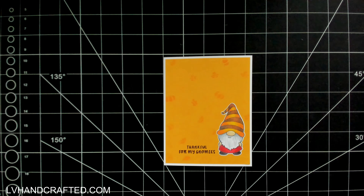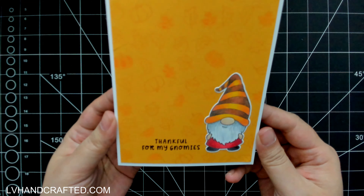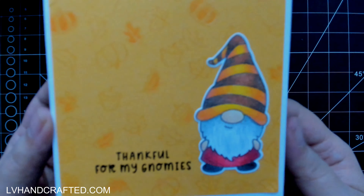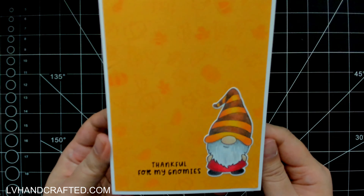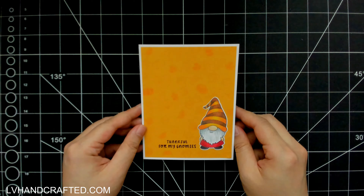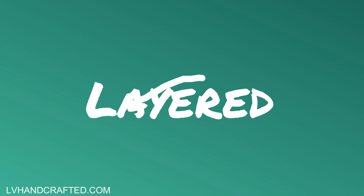I just randomly picked some images to color in with my colored pencil, picking a shade slightly darker than my paper. Some things are colored in and some of those stamped and embossed images are just the outline, so it's a little mix there which I think is kind of fun.